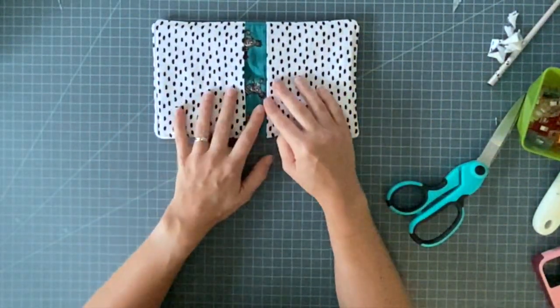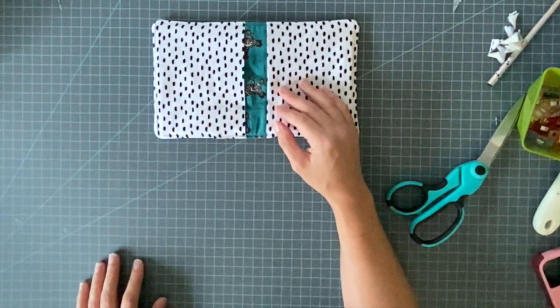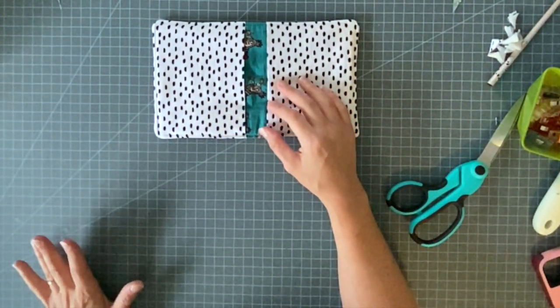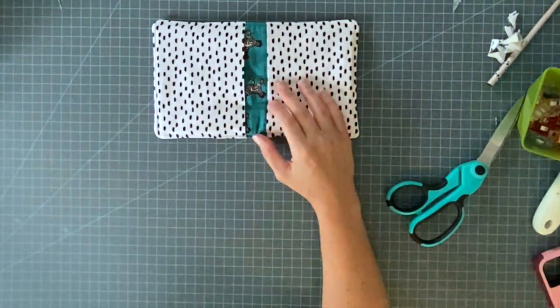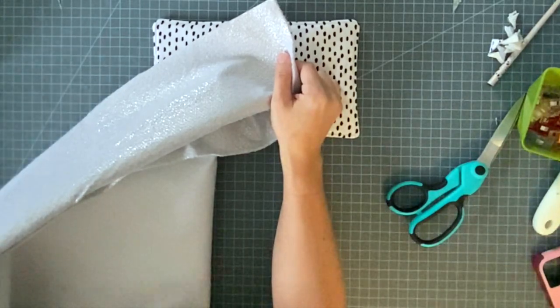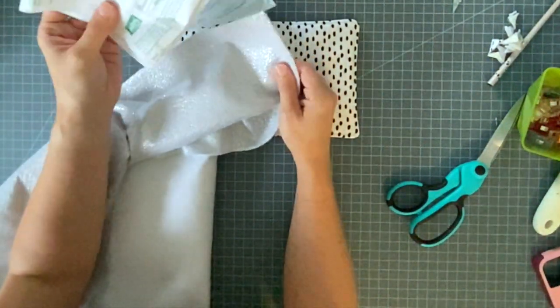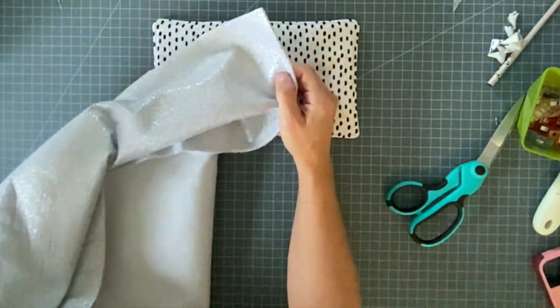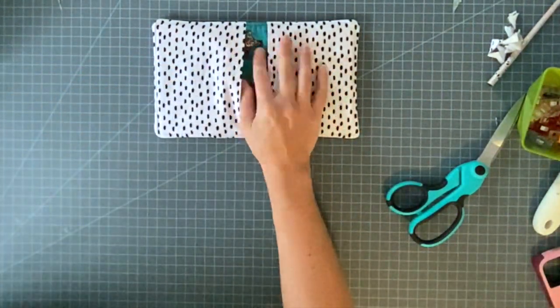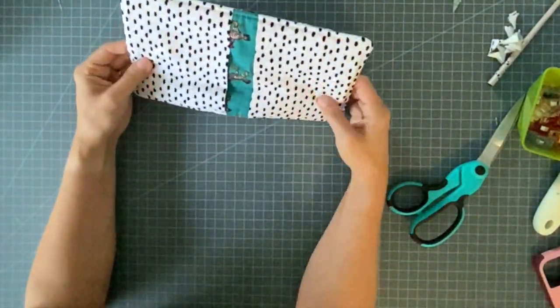You're going to need some cotton fabrics. You're going to need cotton batting, and you're going to need a product called Insul-Bright or Insul-Fleece. It looks like this. This is a Pellon product, and I'll link to it in the description. This is a heat-resistant fabric, so this will help you not burn your hands using your potholders.